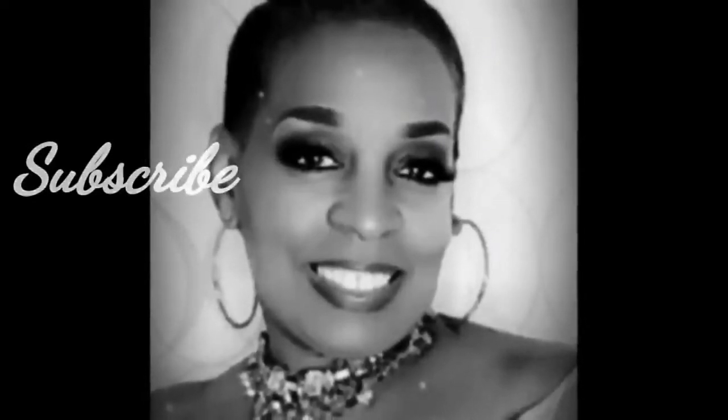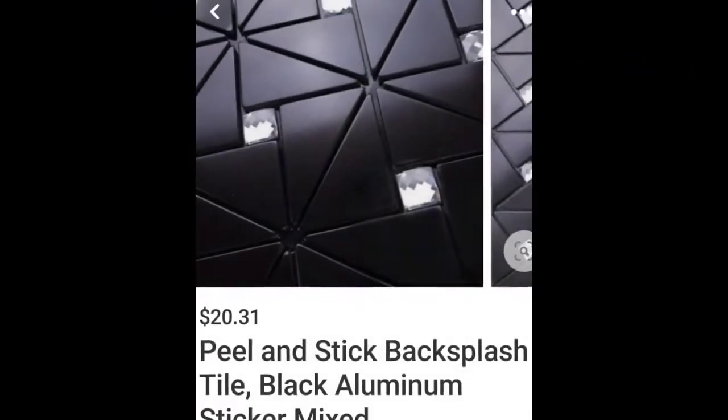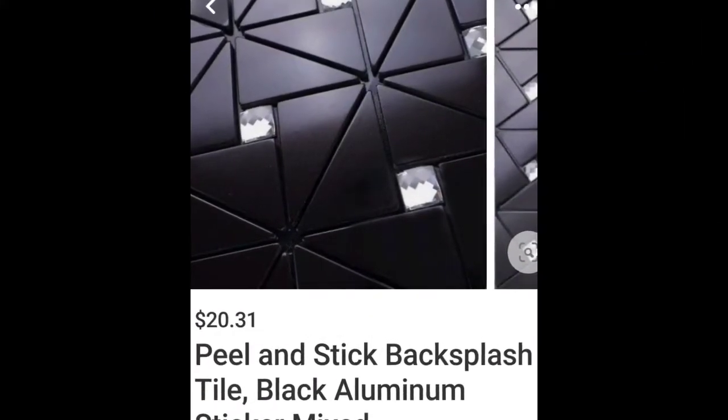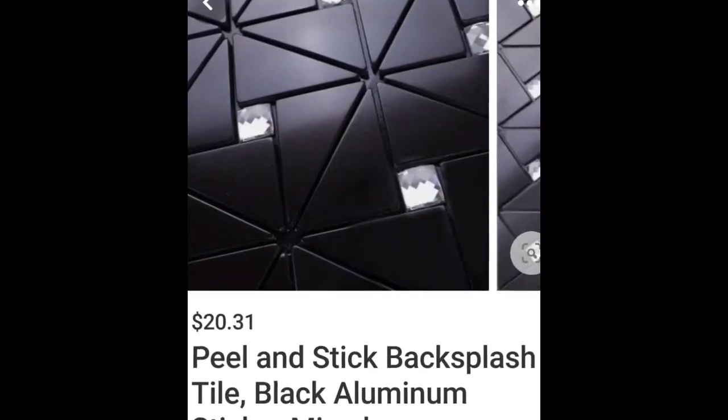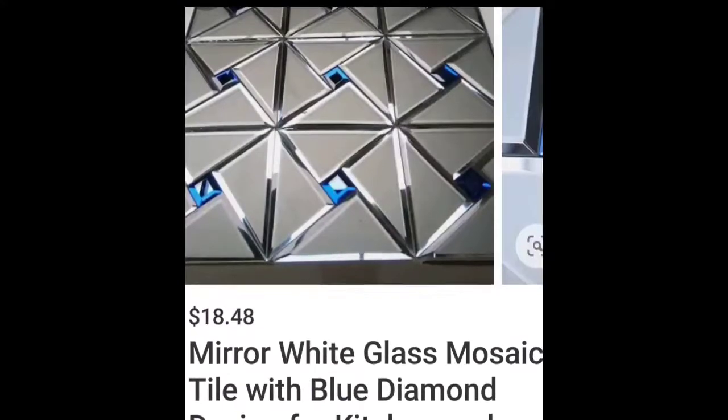And then some crystal gemstones that I purchased from Hobby Lobby that I've also had for a while. Coming up you will see some inspirational pictures that I took off of Pinterest, and what I liked about this picture are the gemstones. Then the next one coming up is blue gemstones.